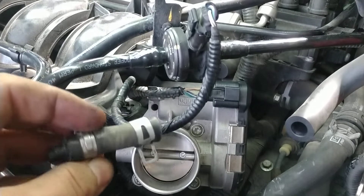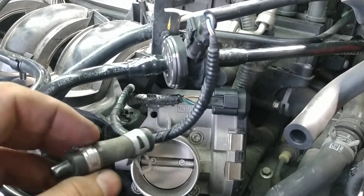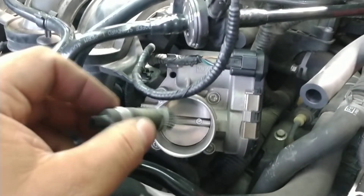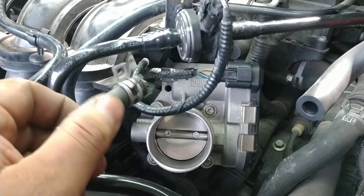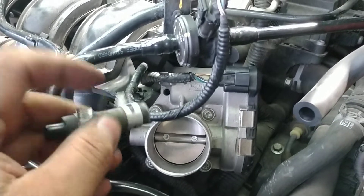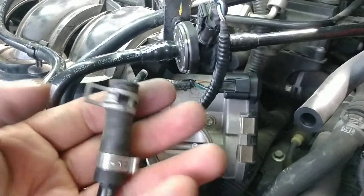I spun the hose until I heard it break loose. You can try with a small pair of pliers, but I did it with my hand. You can hear when it starts churning and breaking free. Once it got loose, I pulled it right off.